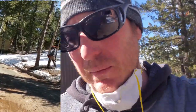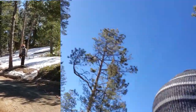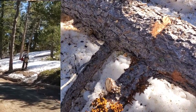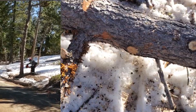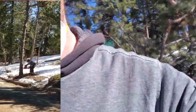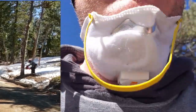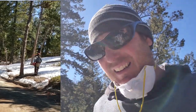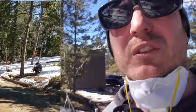But we have a real problem here in our stand, and it is dwarf mistletoe. We've had experts, arborists, come and give us their assessment, and they honestly told us we should cut every damn tree down — or at least have only one tree every 30 feet. But we just love our forest too much, so we're doing our best to mitigate the problem.